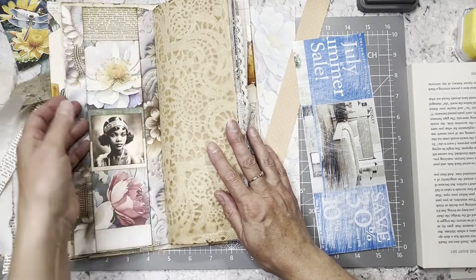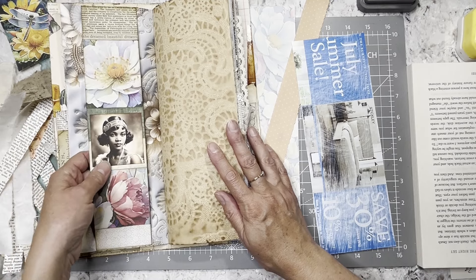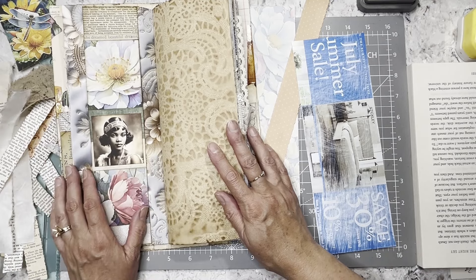So we are making this long card for this belly band right here. It's not a pocket, it's a belly band.